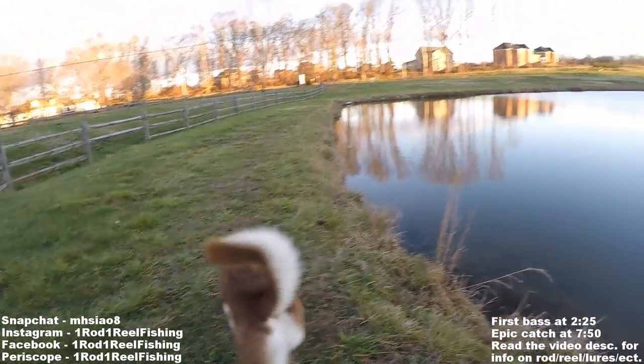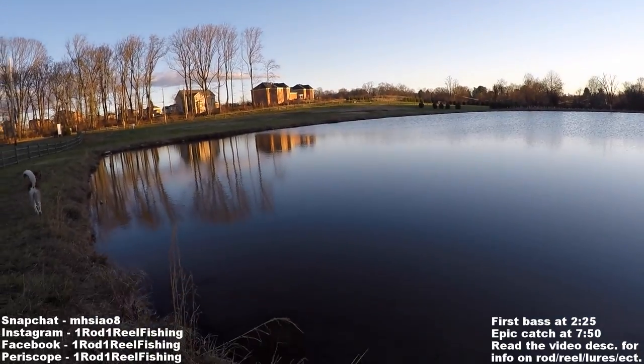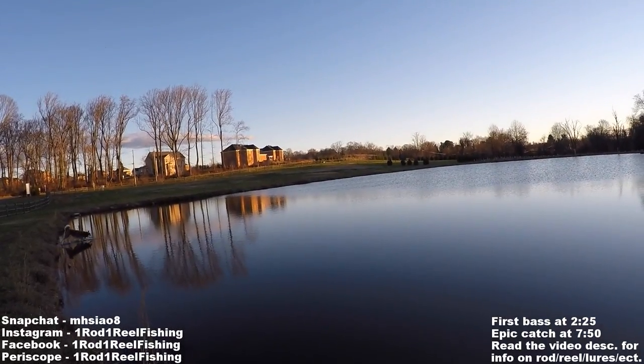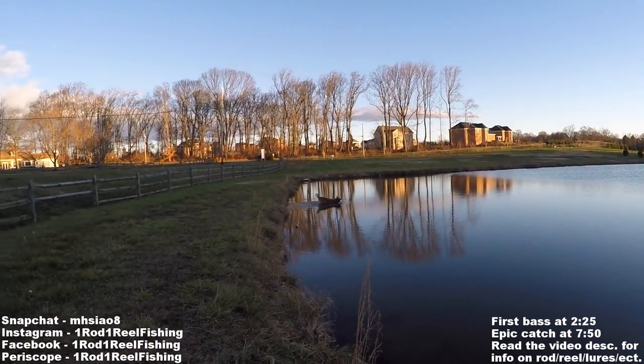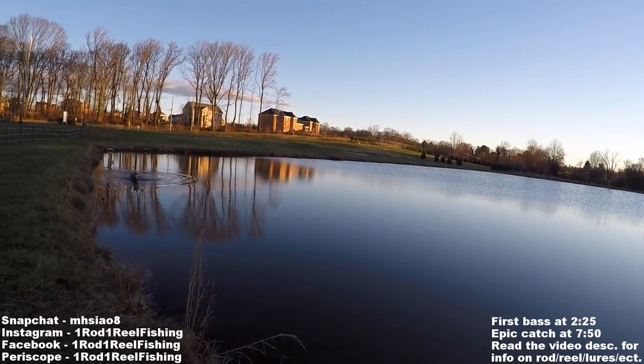What's up, buddy? Alright, I gotta do my slam now. Give me a second. This slam is going to be interesting. It's going to catch me dogfish, potentially.